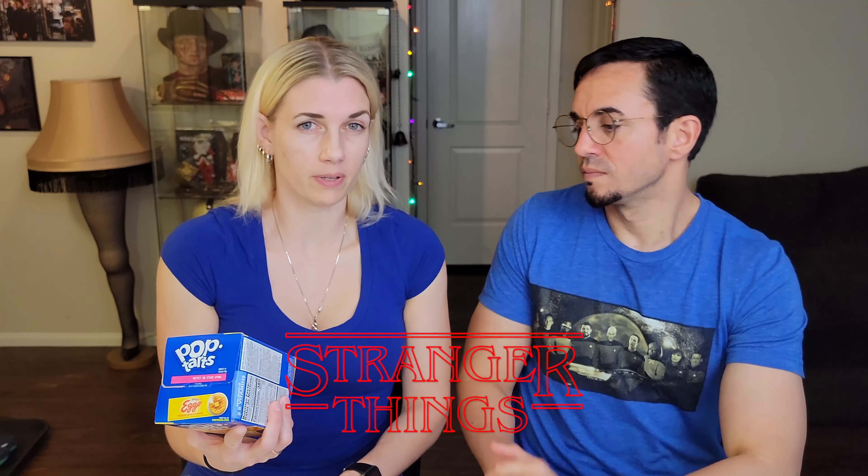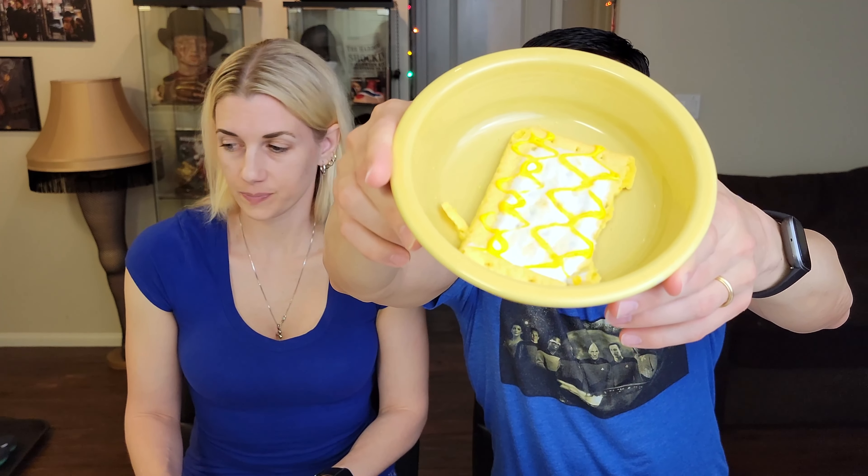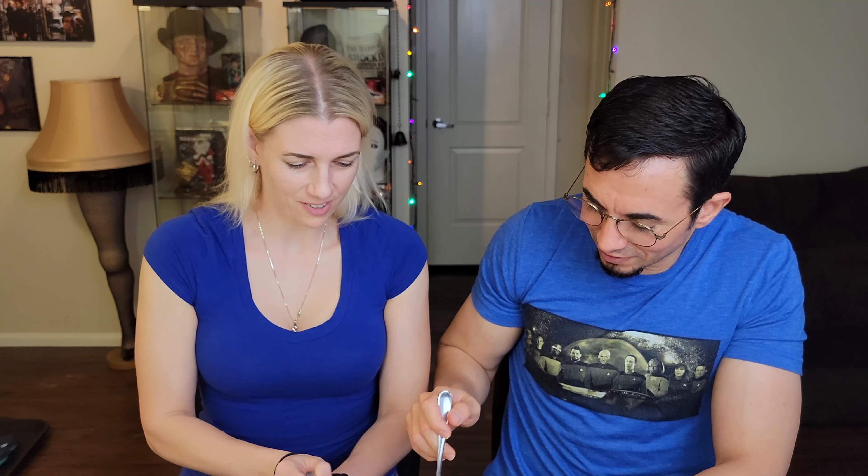Next we have Pop-Tarts Eggo frosted maple flavor. Only the good stuff on this channel! This could be really amazing or a super letdown. I'm super stoked about this — I don't know if they did it in conjunction with the popularity of Eggo waffles from Stranger Things, but it's apparently a permanent flavor. I still haven't found them in stores so I actually found these on eBay. They have a crisscross design. I love Eggo waffles, but I'll preface this by saying the last few Pop-Tarts we've had were not very good — tempering my expectations.